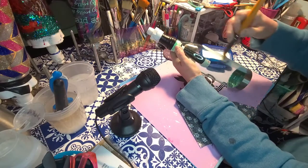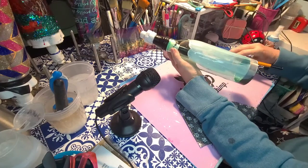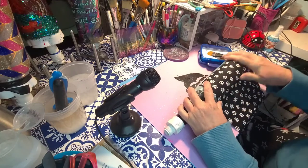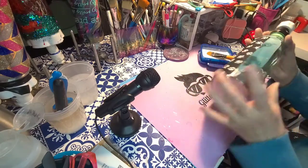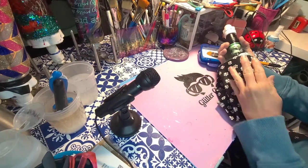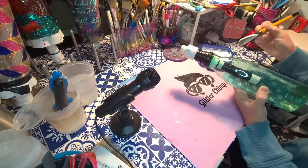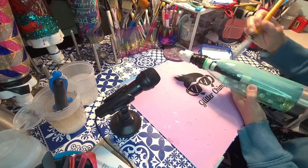So just start slapping the Mod Podge on to get the fabric going. I cut the fabric more for the circumference than the length because you can trim it. I try to keep the top where it's going to stay — if you do it too high up it's going to wrinkle the top and you can't get a nice smooth fabric. So I keep it a little bit lower and then we can embellish the top if we want.